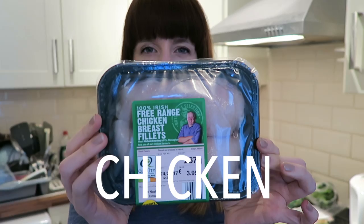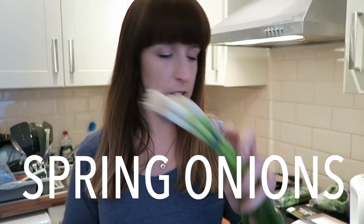So we're making a non-cream, lower fat, healthier carbonara. For this you will need chicken, a couple of slices of bacon, some spring onions, and some mushrooms — these are just mushrooms that I chopped yesterday.